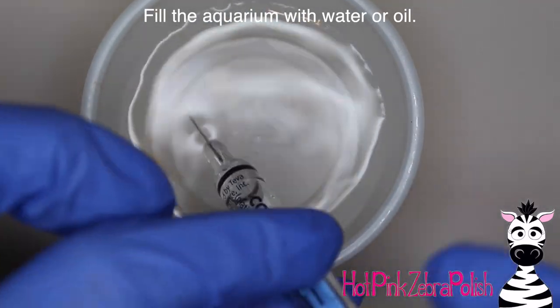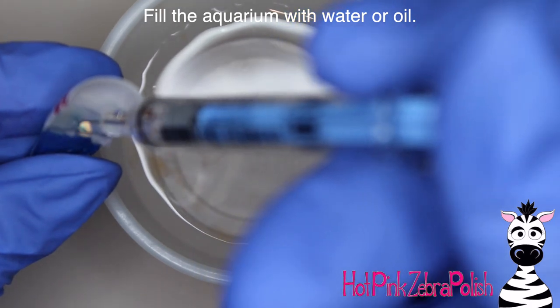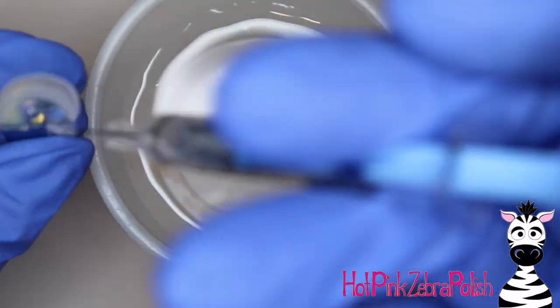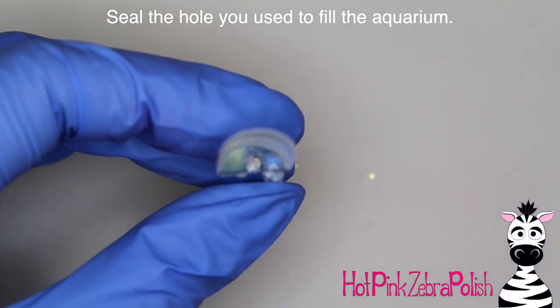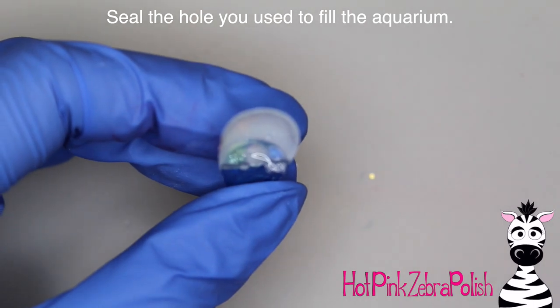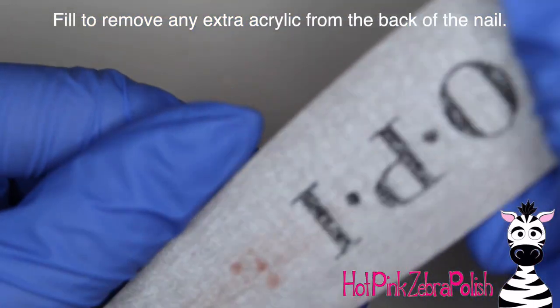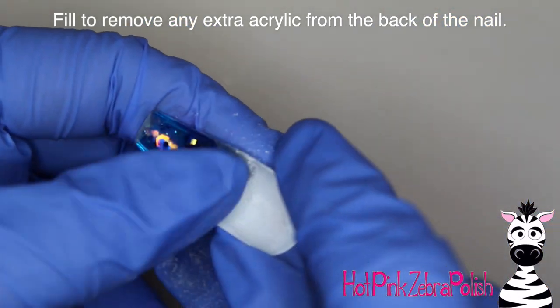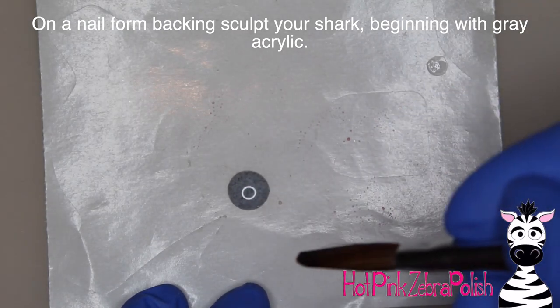Then I'm going to fill a syringe with water or oil — I personally use water most of the time because it's more convenient. Take and fill your aquarium with the water, and then after that's done, fill in the hole you used to fill the aquarium, and you should be good to go. Finally, I'm going to file off that little bit of extra acrylic sticking up from the back of the aquarium, dust it off, and then you can start working on your shark.